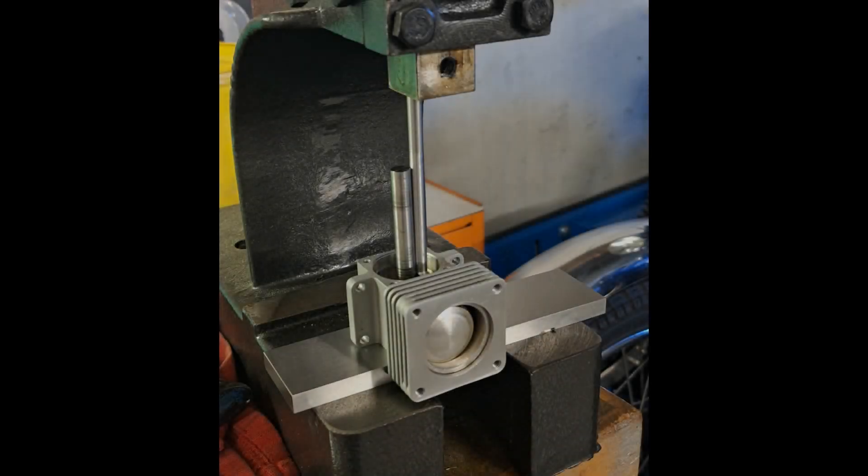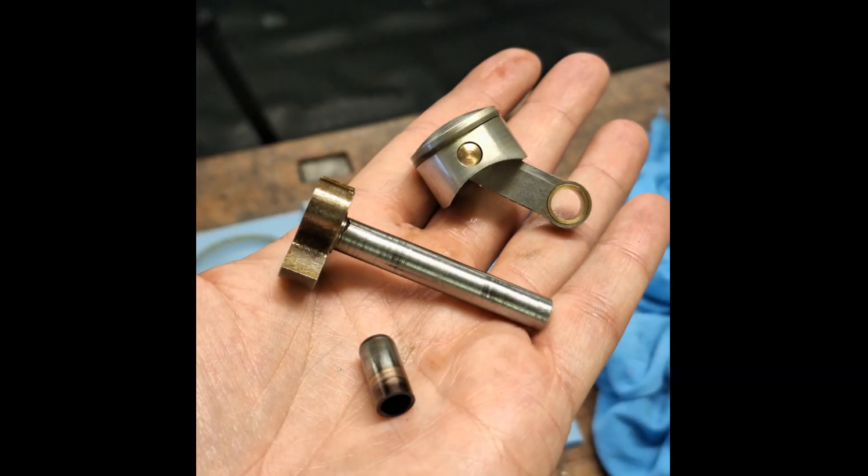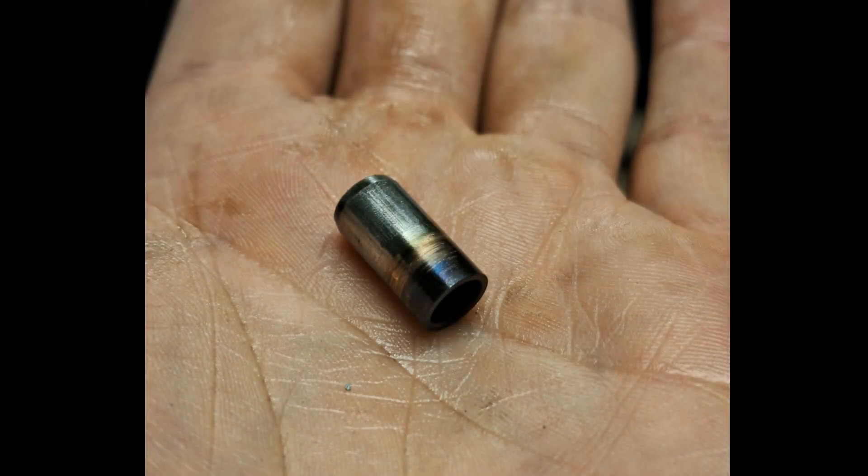The bearing is seized, which is why I can't simply disassemble the connecting rod off the crankshaft. I had to use an extension to press the crank pin out of the crankshaft while it was still mounted in the engine. Fortunately, I was able to remove the crank pin without damaging anything else. We can now see where the bearing seized. I suspect the bearing clearance was too small and the missing oil hole caused insufficient lubrication.